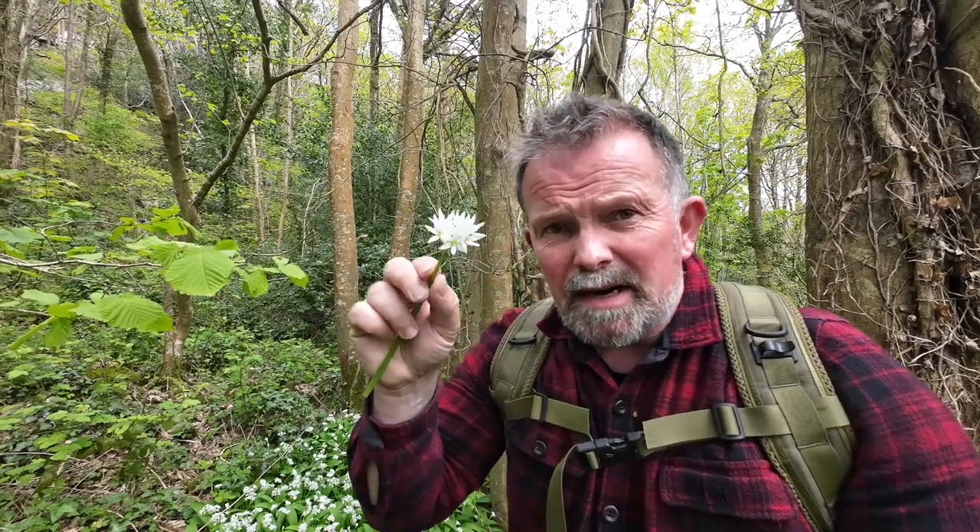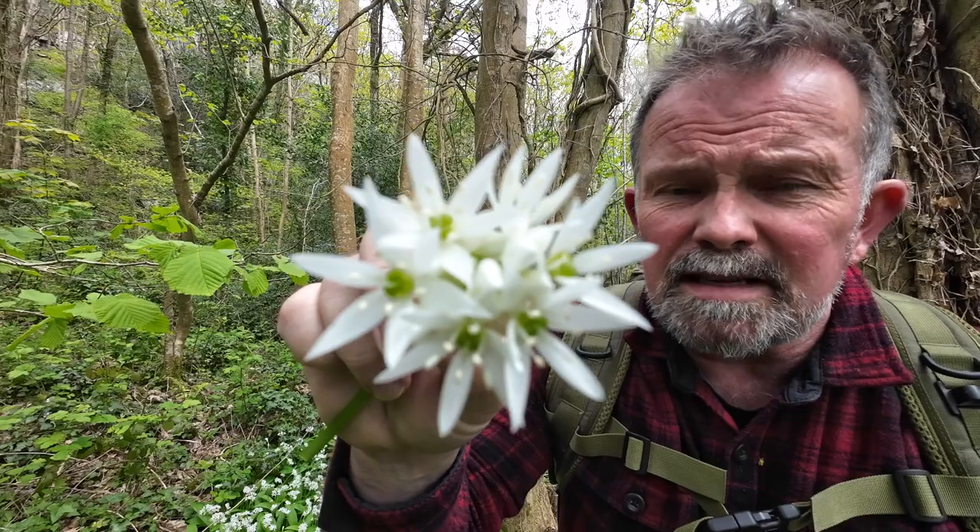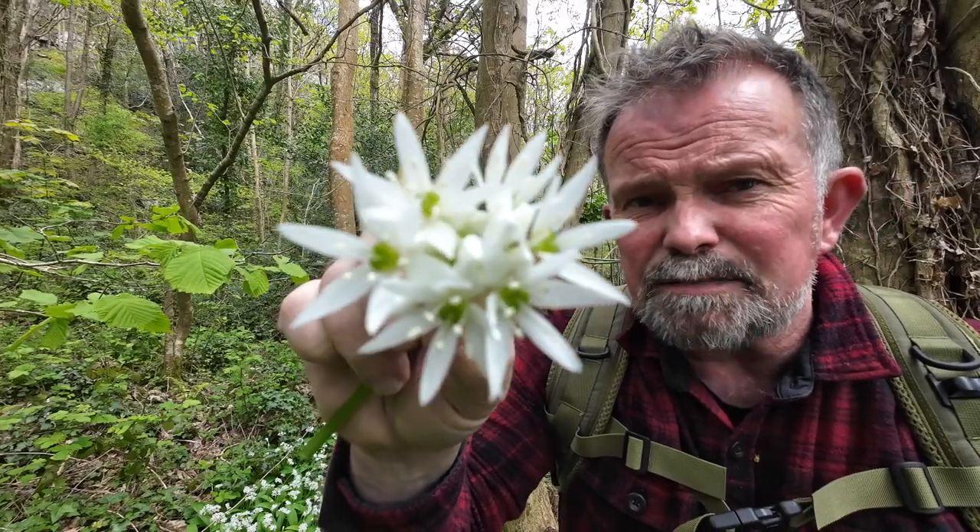Early in the season you just get the leaves, but as the season moves on a stem will start to grow. The stem will be topped with a bud, and that bud will turn into a pretty little cluster of flowers. Each of those flowers will have six petals.